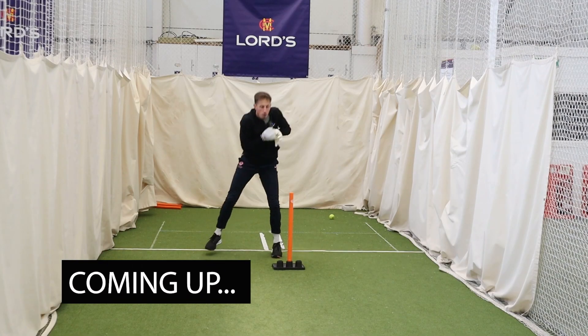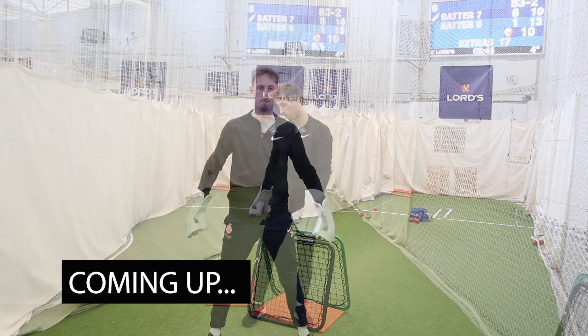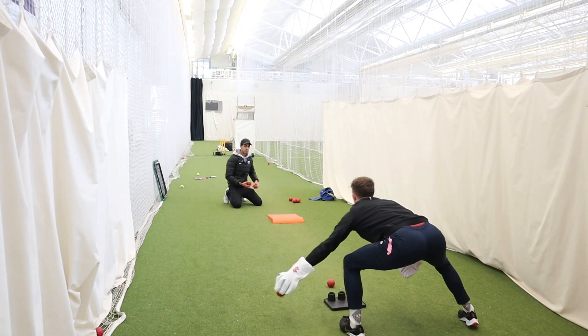Our focus here: a big catching area, nice strong base, just focus on reactions, stay nice and relaxed, nice and aggressive with our mindset. The catch-it ramp — again, nice strong base, nice big catching area.